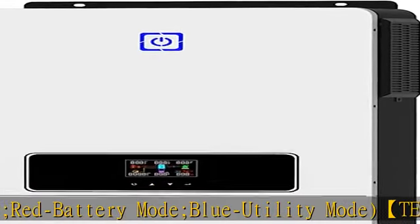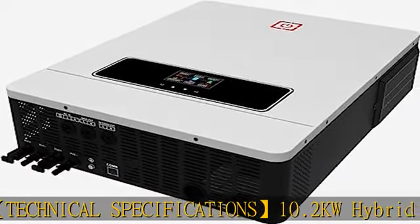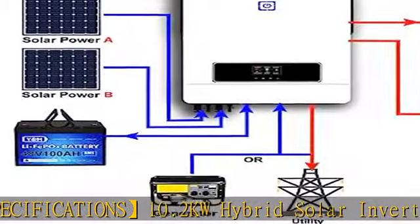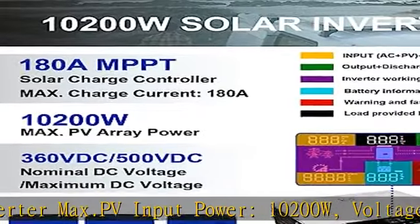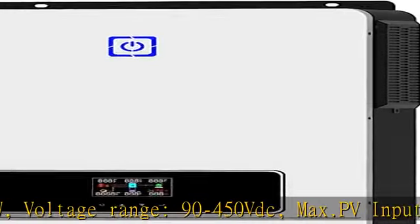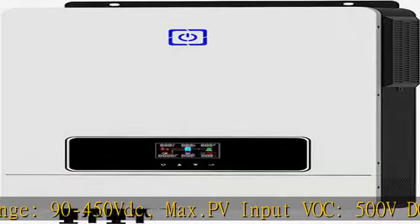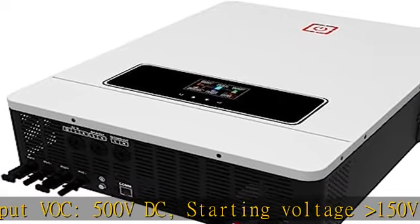The best working voltage is 300-360V. Recommended PV cable size is 10 AWG, max charge current 180A, nominal input frequency 50/60Hz, output power 10200W, surge capacity 20400W. Compatible with 48V lead acid, sealed AGM, gel, flooded, and lithium battery types.